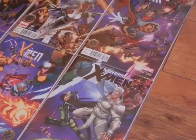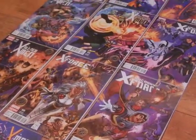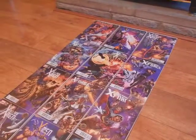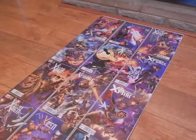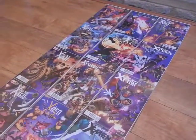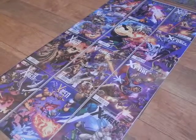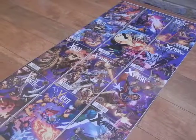If anybody's interested in getting the full version of this picture but they don't want to go to the expense of buying all the individual copies, I do know that there's going to be a comic coming out in the next couple of weeks — Uncanny X-Men number 22. It does come with a poster of this picture, in the same way that they did a poster of the Avengers 50th Anniversary variant covers. So keep a lookout for that if you're interested.